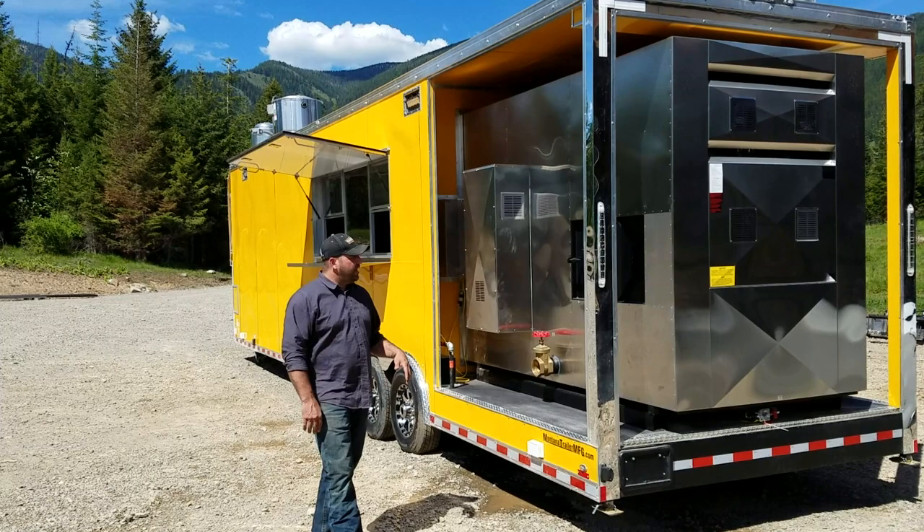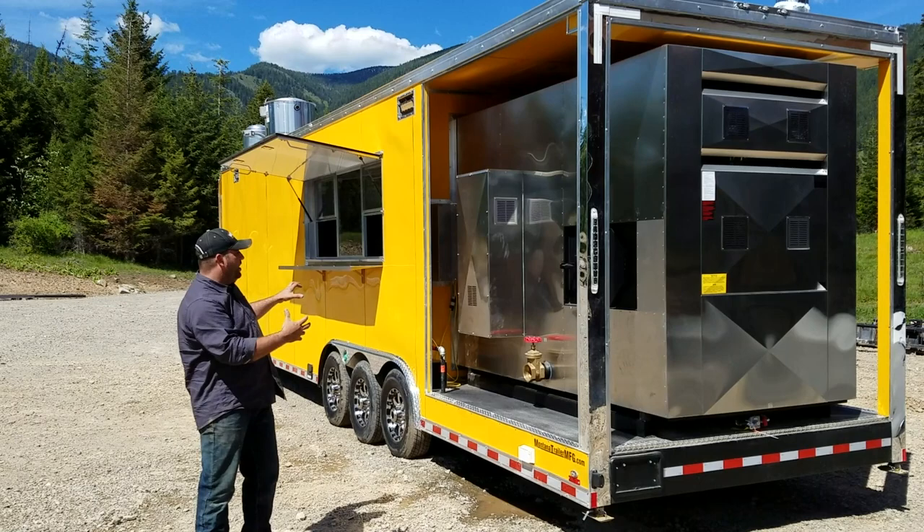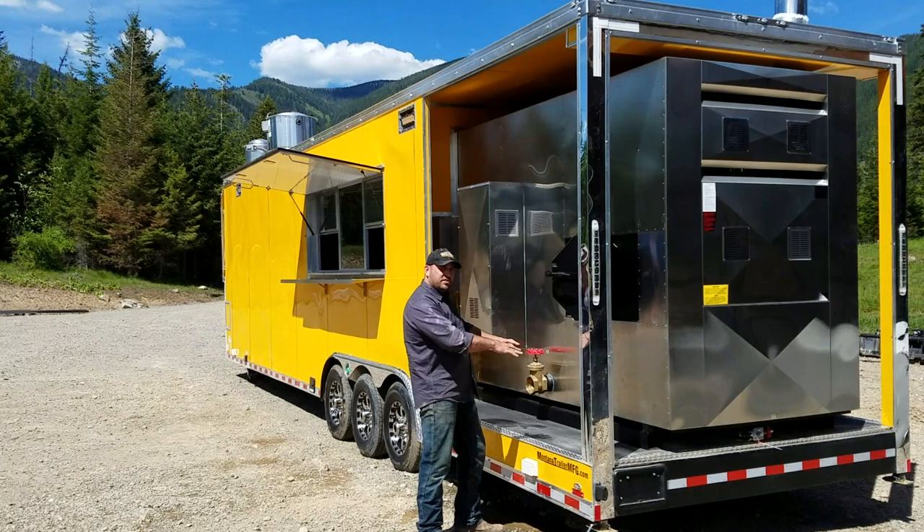First thing you'll notice is this one has a rear open-air rear porch on the back of it. What we do is put these big smokers on the back porch and build them into the interior wall. That allows you to do all your cooking and access it from inside, but then all of your mess from your wood — going here at the fire pot — you just take your wood from right here and pitch it into the fire pot.